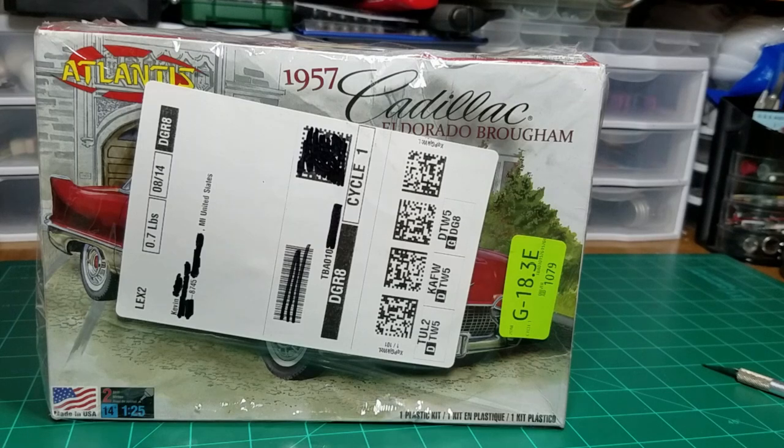Welcome back to Scale Out of Guy's Workbench. Today we're going to be doing an unboxing of this 1957 Cadillac Eldorado Brougham from Atlantis.